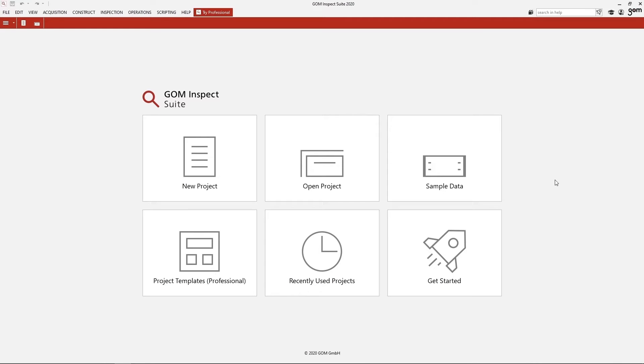The GOM Inspec Suite always opens with a start screen. Here you can go directly to the get started area to get help, or you can open an existing project. For now let's open a new project.